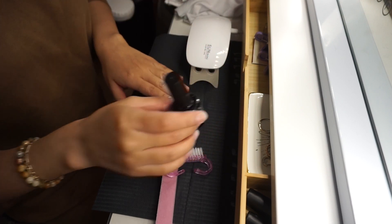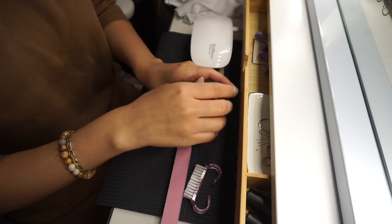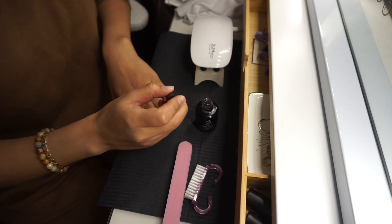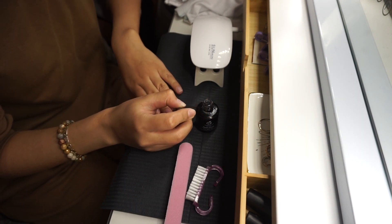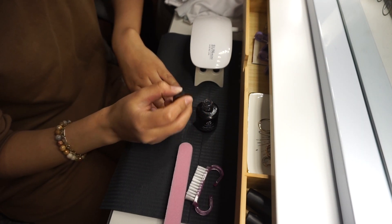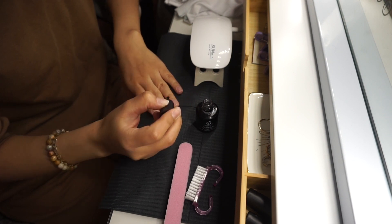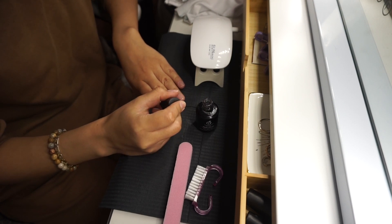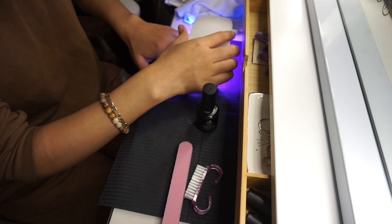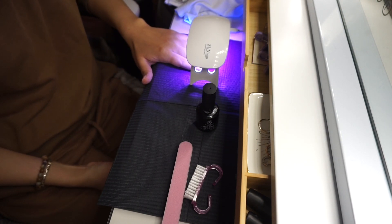Primero paro la lámpara porque el primer paso que hago es poner un poco de pegamento en todas las uñas y luego secar eso. No sé muy bien por qué hacen este paso, pero me imagino que es para que peguen bien las uñas y duren un montón. Es solamente poner un poco de ese pegamento en la uña y luego secarlas.